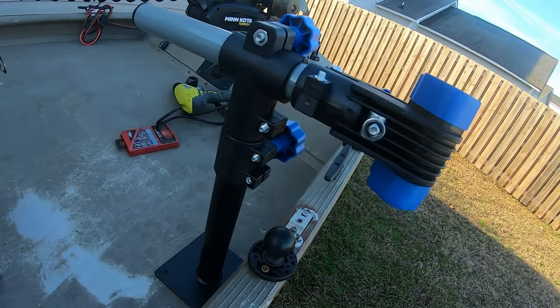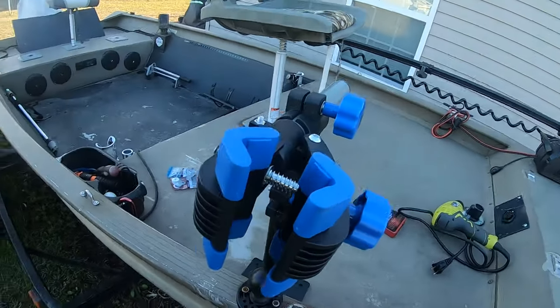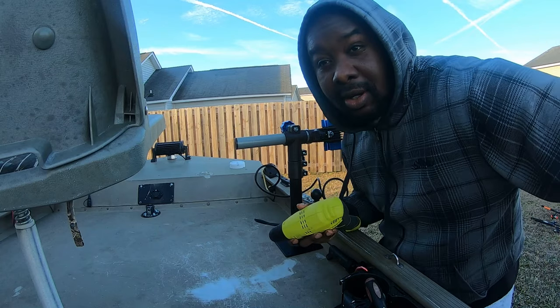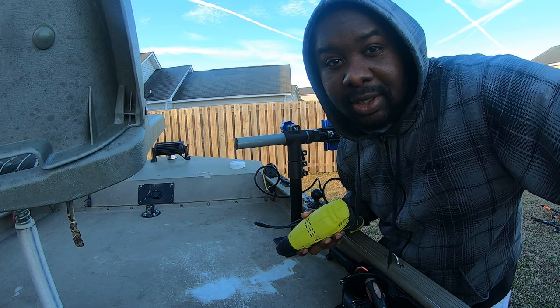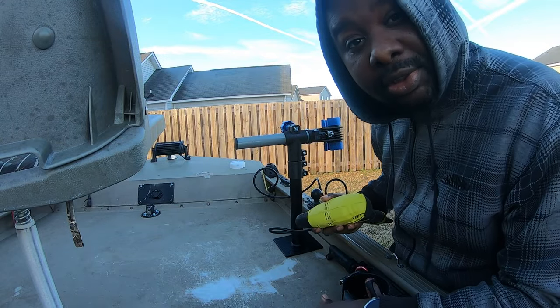I like the functionality of it. Let's see if this will work — we're about to find out. Alright guys, so right now I'm going to go ahead and do some pilot holes so I can screw these screws in, you feel me?